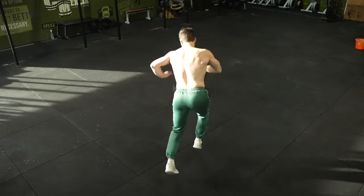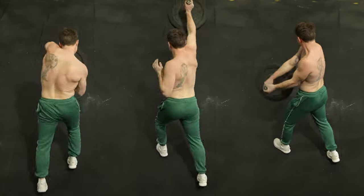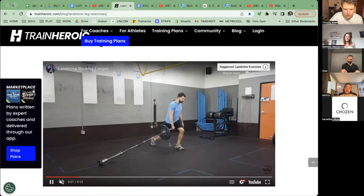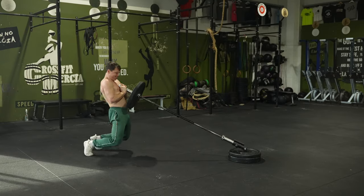Brothers and sisters, we are well and truly in a new era of physical education. As someone who considers myself a true seeker in the movement space, I'm here today to explain what I feel landmine training done intelligently could be — an absolute revolution in strength training. And this could be the early days of something to come. Most fitness articles online have no idea how to utilize the unique characteristics of the landmine to create an absolute beast of a body.